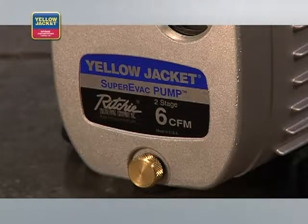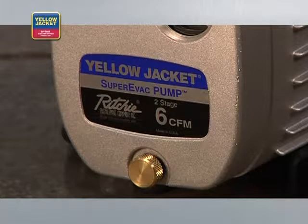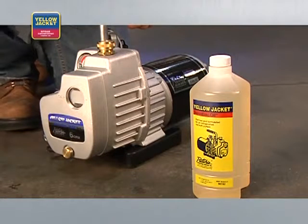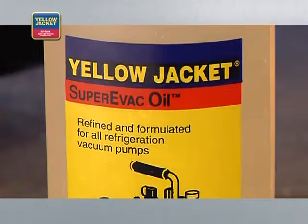A quality two-stage pump will work with any refrigerant. It's recommended that a high vacuum mineral-based oil be used in all pumps, regardless of the type of oil used in the system.